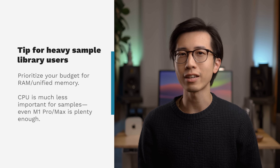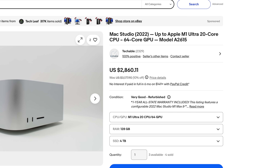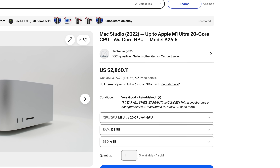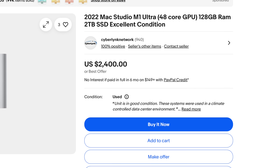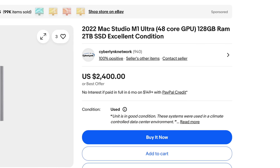Lastly, if your use case mostly involves using lots of sample libraries in the same project, what you need is as much RAM as possible. My recommendation is to find a used Mac from the M1 or M2 line with 64GB or 128GB of RAM. These will be much cheaper now because they are older, but the max and ultra variants of the M1 and M2 chips are insanely powerful, so you're getting the best of both worlds for discounted prices.